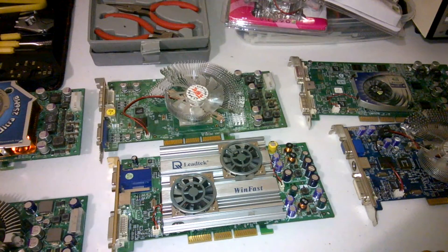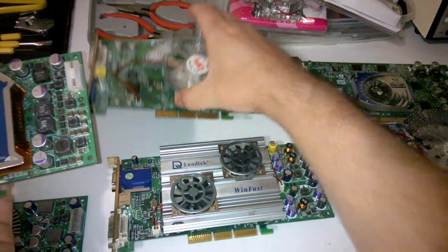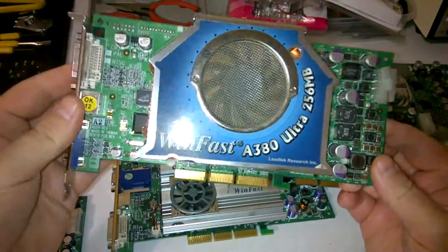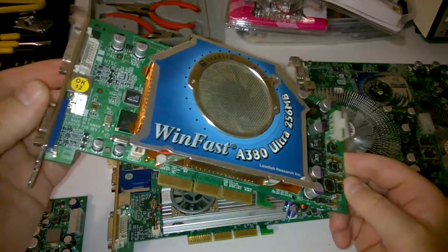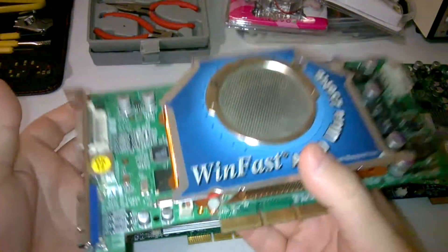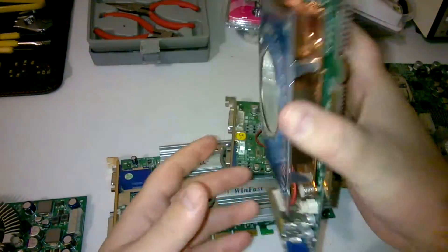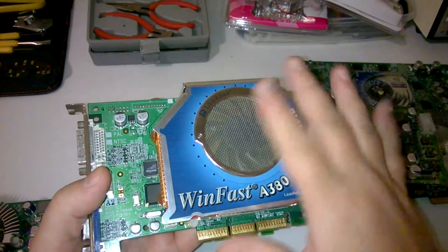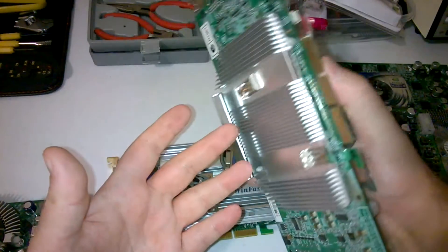Let's have a look at some of the cards. I've got two cards here and they're the same card — one with the stock cooler, one with the replacement cooler. This is the WinFast version, the WinFast A380 Ultra, which is a GeForce FX 5950 Ultra. It's a very, very good card. It's really heavy, goes on both sides, covers the back and the front, lots of copper in there. The fan rattles a bit and is a bit noisy, and I might also replace this card.